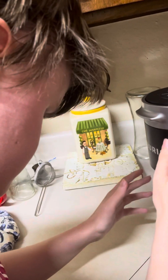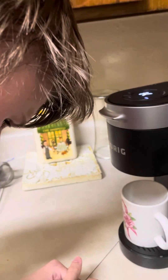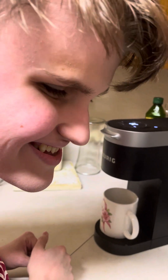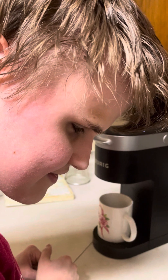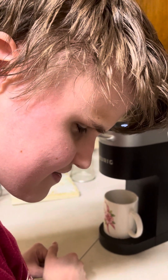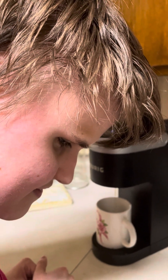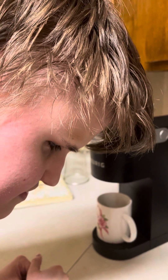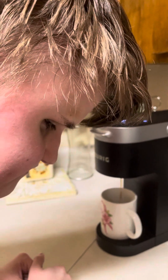And once it starts dripping, you'll know when it quits because it's going to quit on its own. You can hear it — it's going to start brewing. There it goes! This is going to be the cinnamon bun flavored.